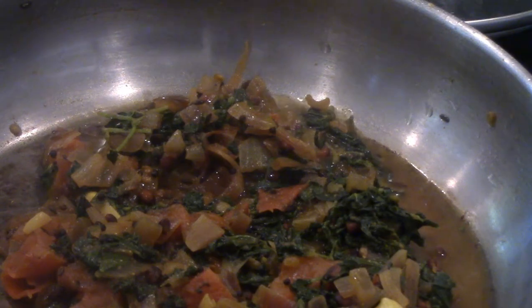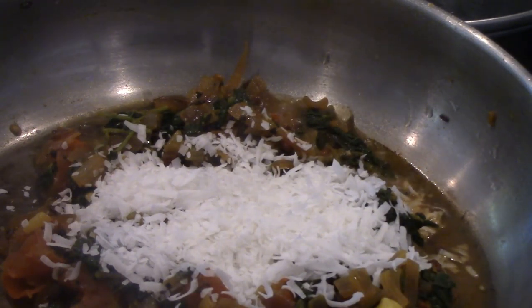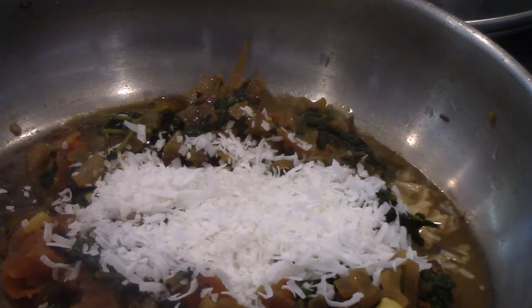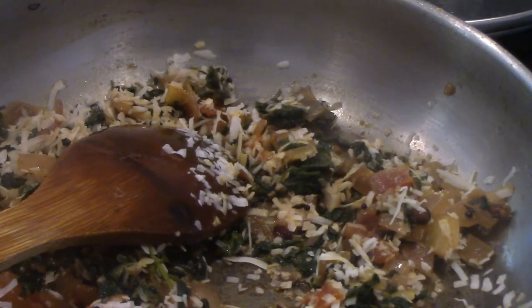The last step is to add grated coconut. You can use freshly grated coconut, but I'm using dried coconut flakes here. Just give it a stir — you don't have to cook this too much, it's just the finishing touch. And that's it — our curry is ready. I am turning off the heat.